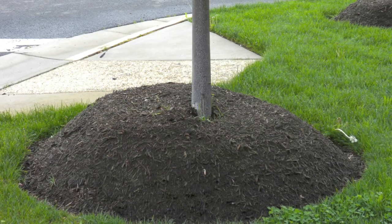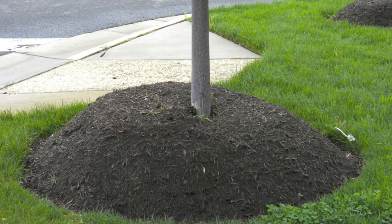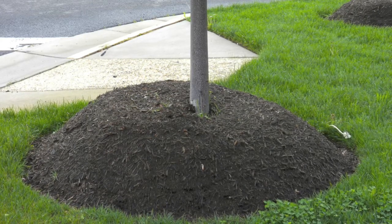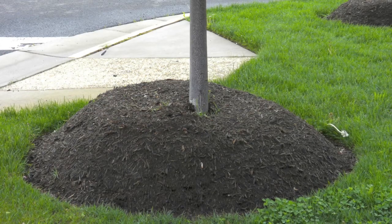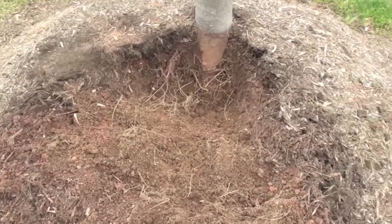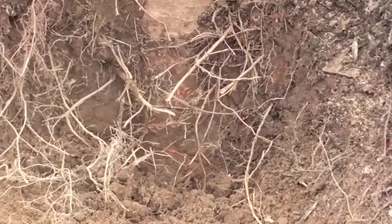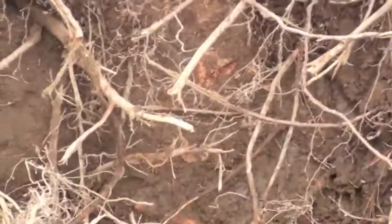As you can see, this tree has had the mulch piled too high around the trunk. The trunk appears to go directly into the ground, similar to that of a telephone pole. The normal root flare is not visible. When the mulch is pulled back, you can observe moisture on the trunk tissue, often along with insects and adventitious roots growing from the side of the trunk.